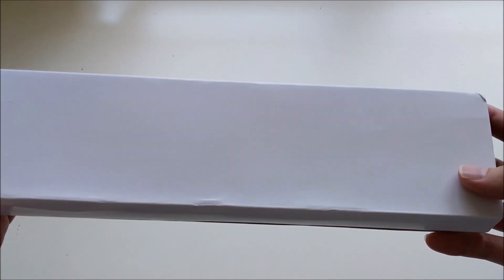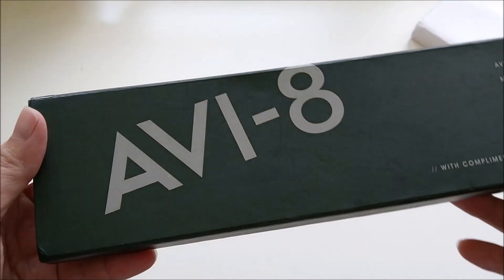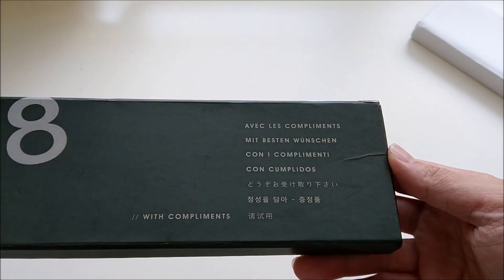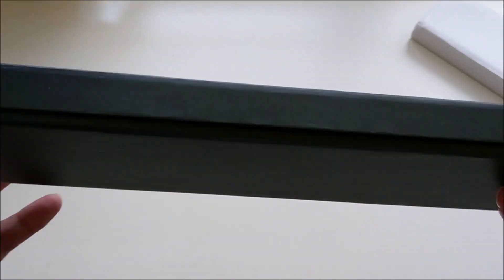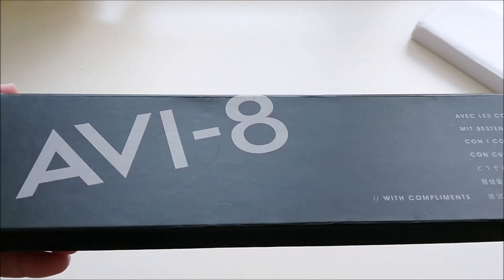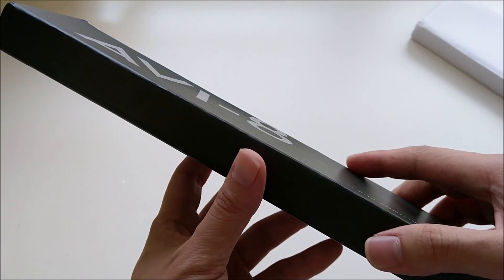It comes in a very big box, so let's slide this open. It's quite a big box, which is quite substantial. It looks like a dark army green, if I'm not mistaken, so let's open up the box.